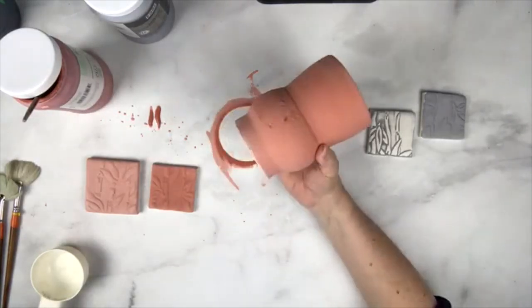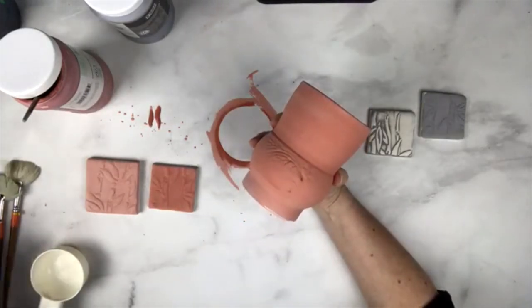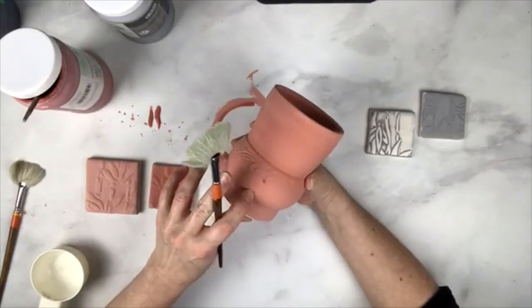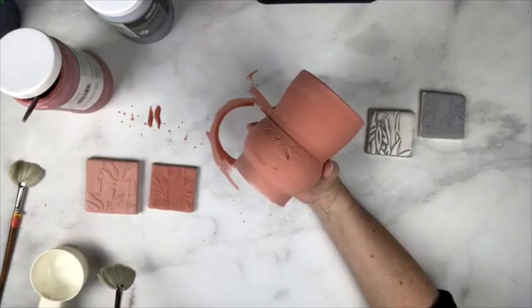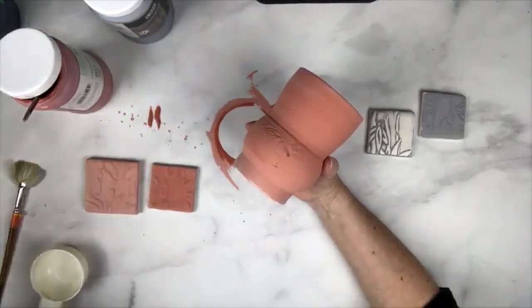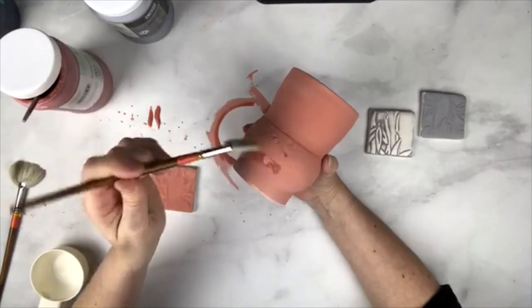So we have two coats and they're pretty dry. I told you guys that if you're having a spot where the glaze isn't getting in, I do have a trick for that. I'm going to show you very quickly. I have a little clean water, so I'm going to just get it wet.